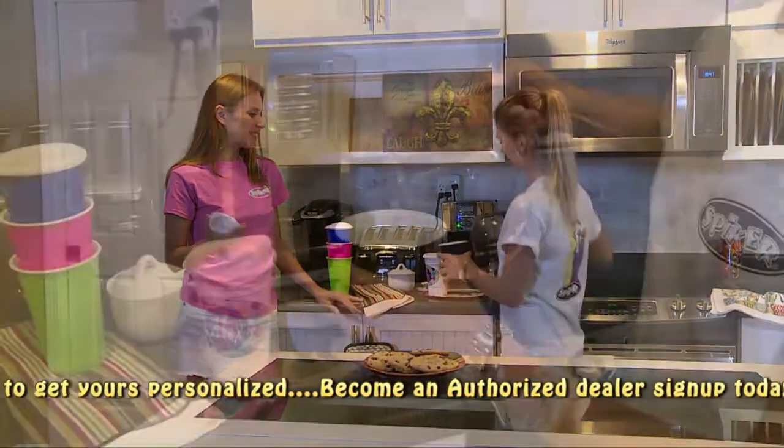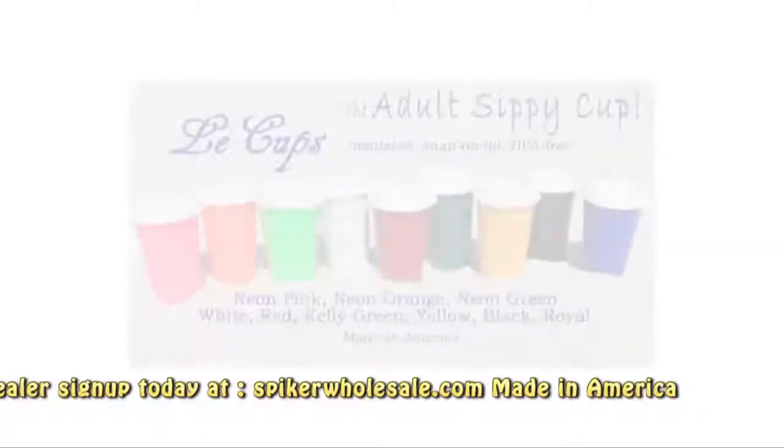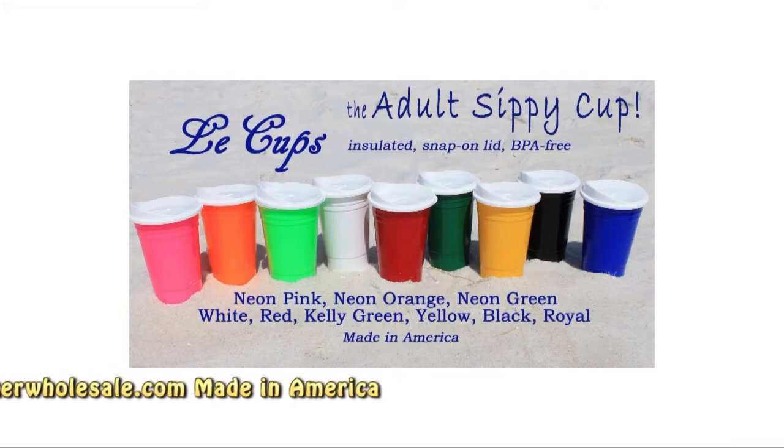La Cups, the adult sippy cup, is the double-wall coffee cup by day and party cup by night. Complete with white snap-on lid with easy slide sipper.